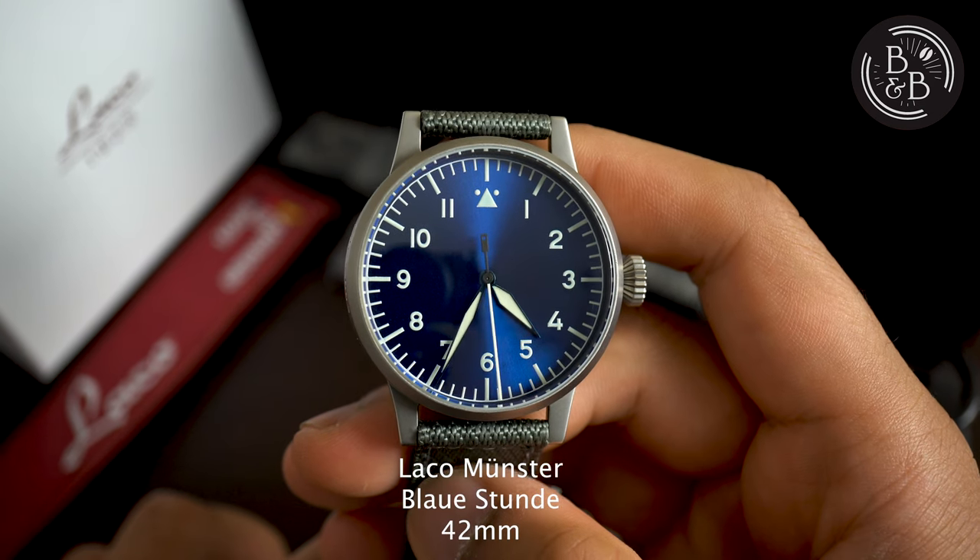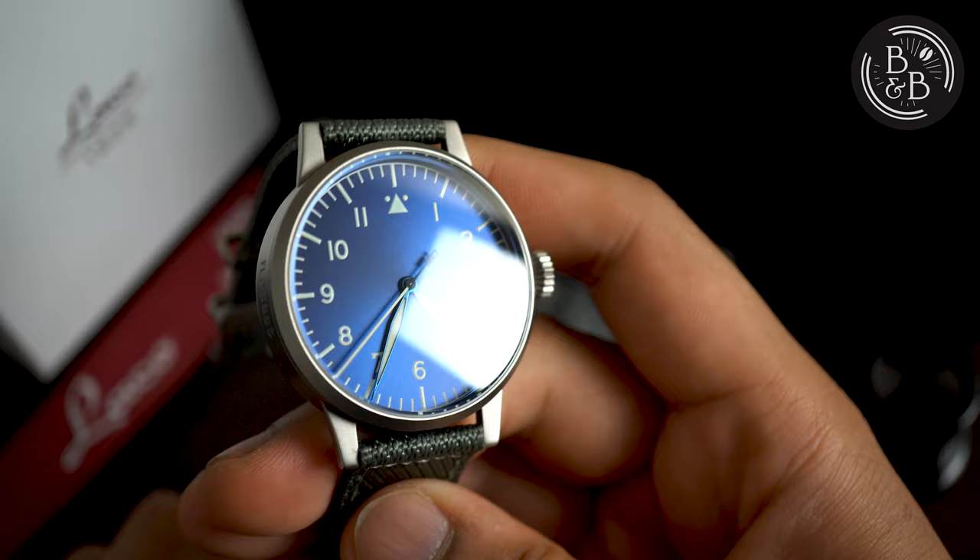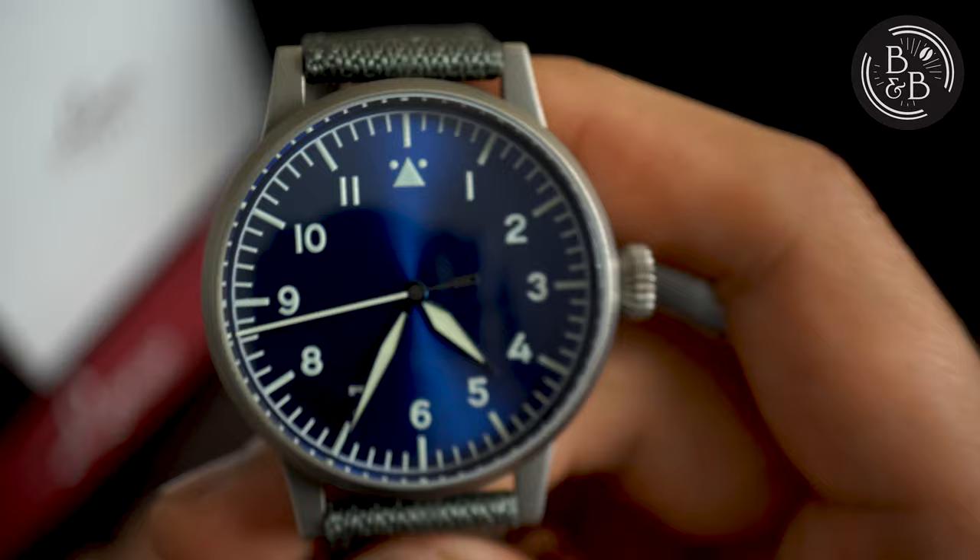The Laco Munster is in many ways the ideal Flieger watch for the modern watch enthusiast. In my opinion, it is a perfect amalgamation of the vintage design language — from the case, the lugs and the minimal dial layout — that can cater to the modern taste palette, with its stunning blue sunray dial, reasonable dimensions and trendy strap choices.